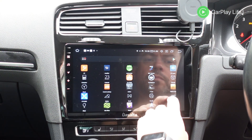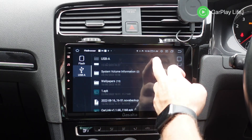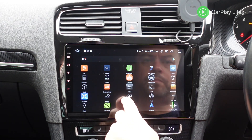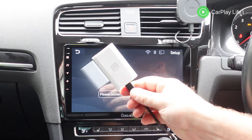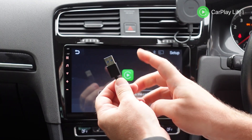As installation goes, once the app file location has been supplied and downloaded, you can either download it directly to the head unit itself if it has an internet connection, or you can download it to a USB drive and install it from there. Once installed, you can then launch the app and insert the dongle into your head unit's USB port and wait for the dongle to connect to the app's main menu interface.